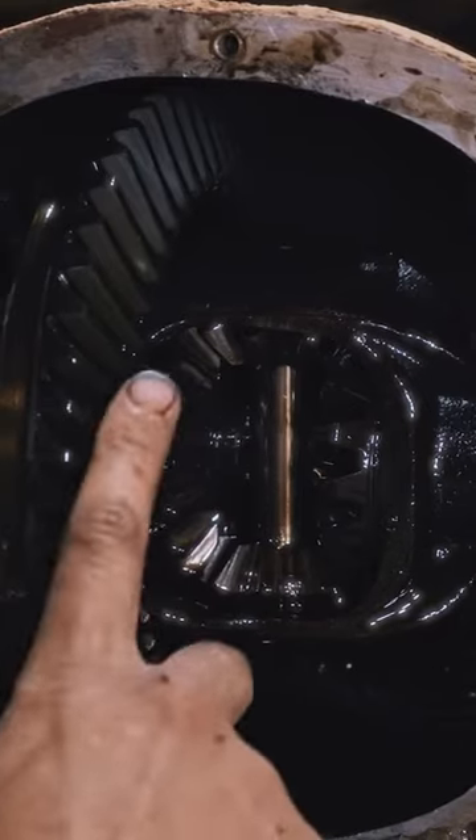With the cover off, I just need to unclip the axles so I can slide those out, and we're going to be replacing this differential.